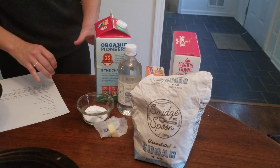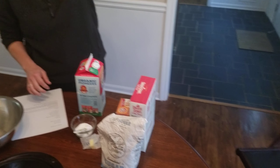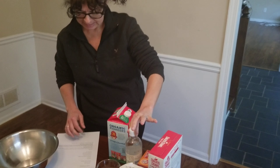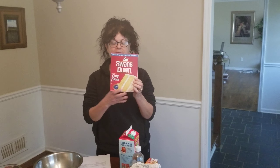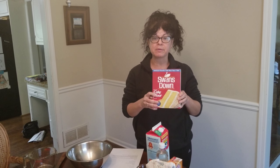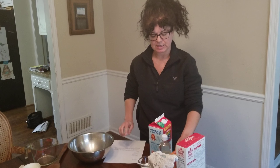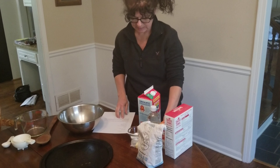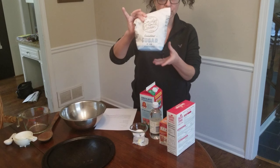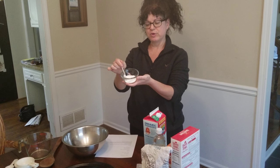Over here I have my ingredients. On my list it says I need milk, white vinegar, and all-purpose flour. I have this flour — this is called cake flour. In a little bit I'll tell you why I'm using cake flour instead of all-purpose flour. I also need baking soda, sugar, and salt, which I put in this bowl.